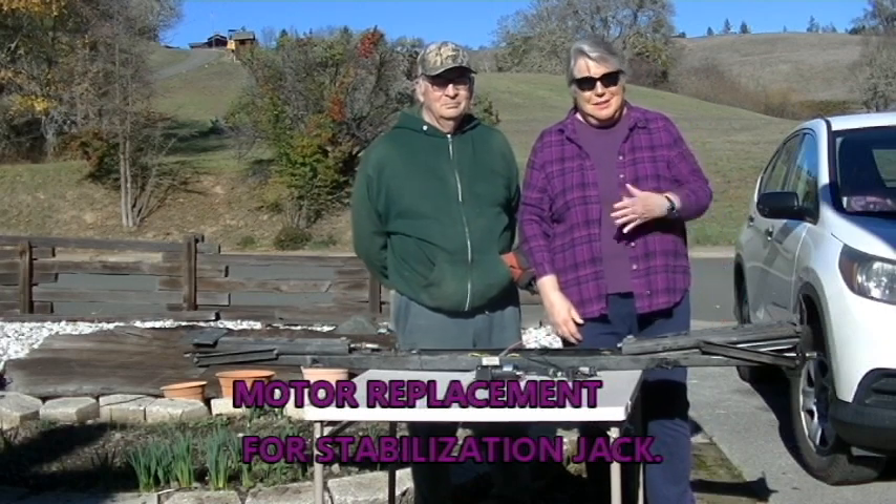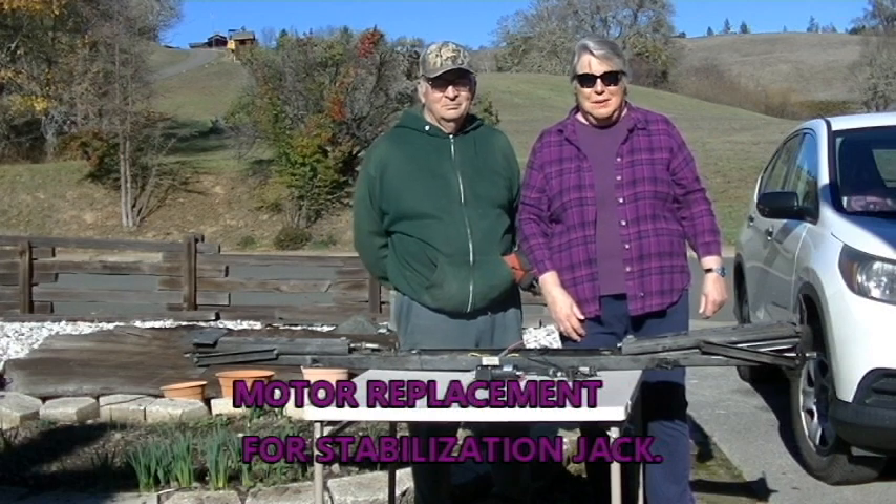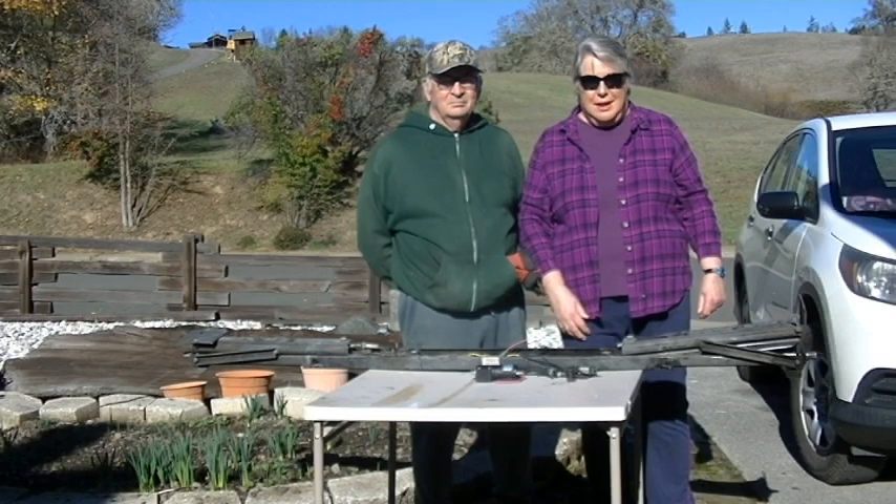Hi, it's Lonnie with Crafty Traveler. This is my husband Ernie, and today he's going to show us what happened to the motor of my jack on the passenger side.